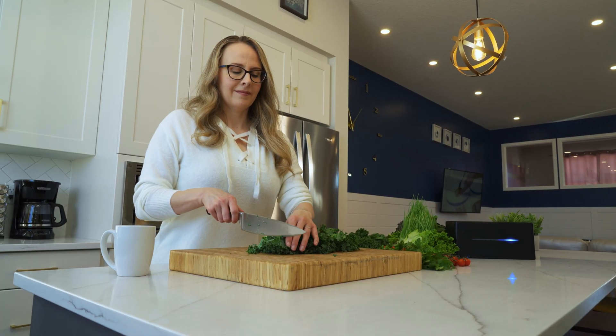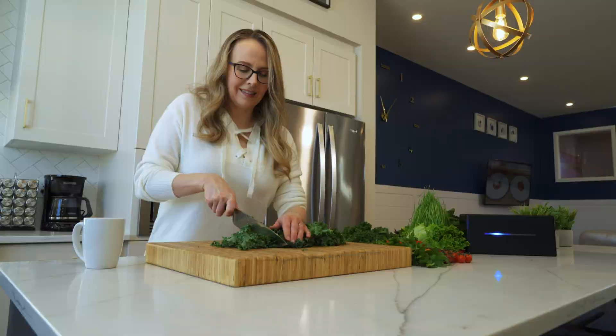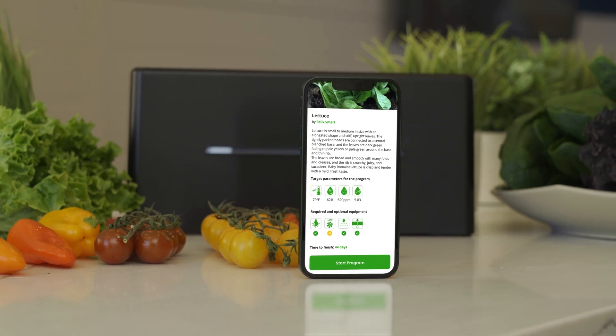Obviously no one can eat hundreds of pounds of lettuce — and no, that is not a challenge — but you can have a live salad bar in your house mixing and matching your favorite veggies. Global food prices are on the rise and the best way to mitigate unreasonable produce costs is a hydroponic system. Not to mention your produce is going to come out fresher and tastier than anything you can find in stores.